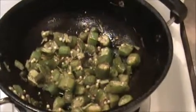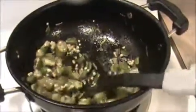Mix everything together. Now I'm going to turn off the flame and add this fried okra into the curd mixture. Mix everything together. This is a very simple dish — you can serve this recipe with fried rice or biryani.